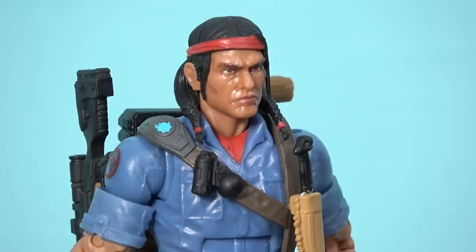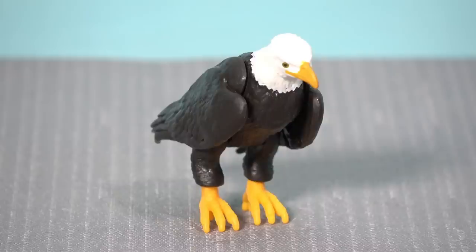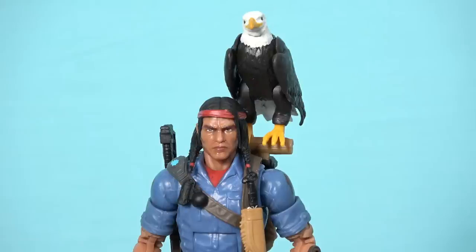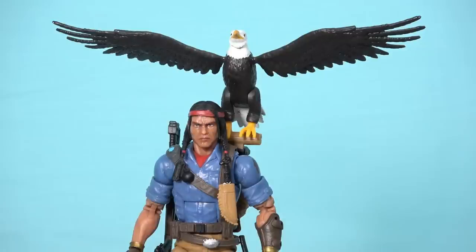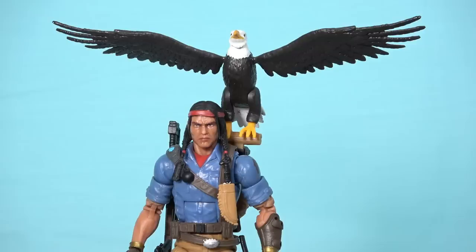Spirit has an excellent head sculpt, and even with the ponytails coming down forward off the shoulders, the head movement isn't restricted — we still get a really decent range. Spirit comes with two different knives, a sidearm, and a sniper rifle — but I'll get to that last. His pet eagle Freedom has articulated legs and neck, and the wings are somewhat articulated. The best feature is an alternate pair of wings so Freedom can either perch with wings down or look like he's about to take flight. Freedom also has a peg on the underside of each foot with two places on Spirit to perch him.